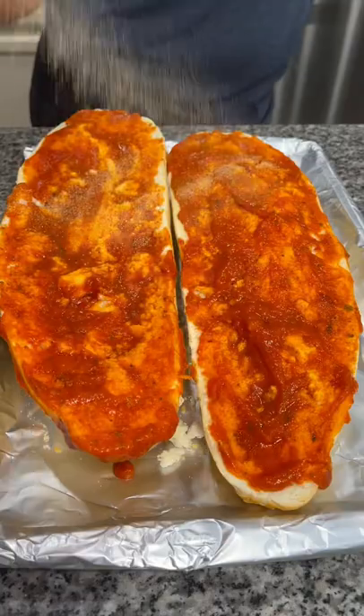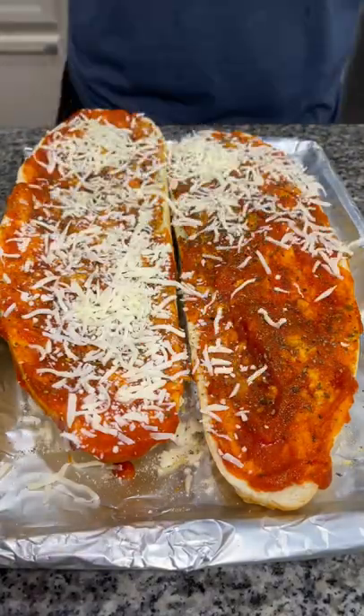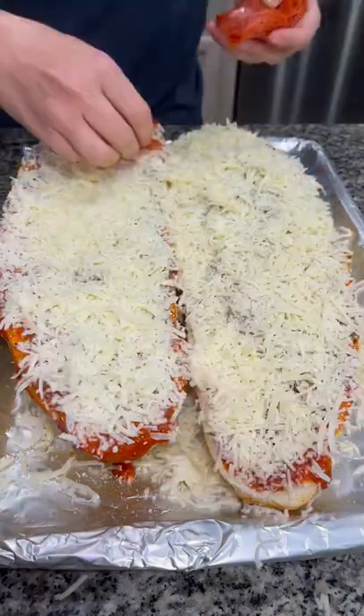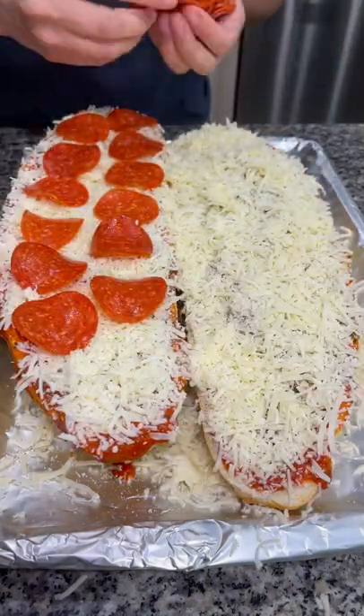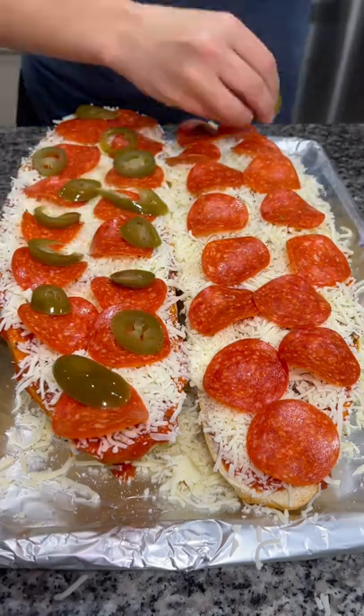From there, sprinkle on your seasonings — I did some garlic powder and some Italian seasoning. Then add some mozzarella cheese and all of your favorite pizza toppings. I did some pepperonis and some sliced jalapeño peppers because those are my absolute favorite.